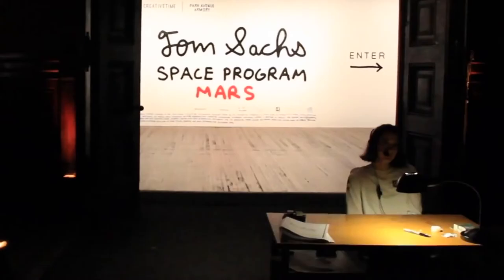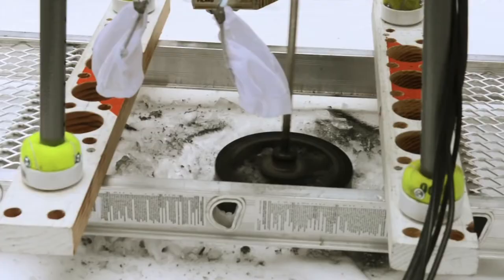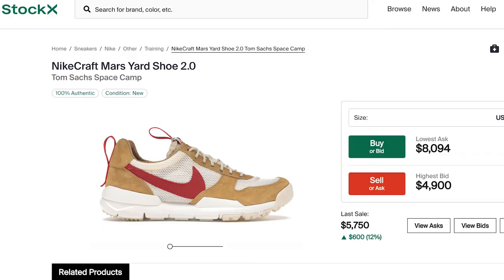Tom Sachs is the artist who Casey and Van worked for way back before the YouTube days. You might know Tom Sachs for some of his famous works like his Tiffany Glock, Chanel guillotine, his space program where he recreated NASA's mission to the moon, or for fellow streetwear lovers, his Mars Yard collab with Nike that resells for over $6,000.